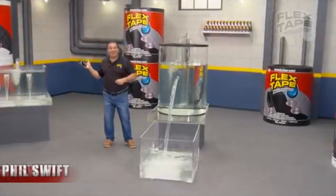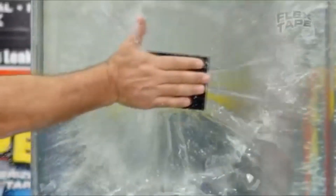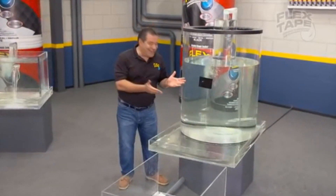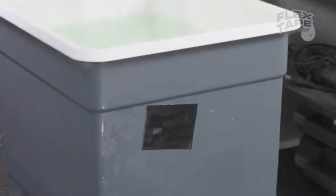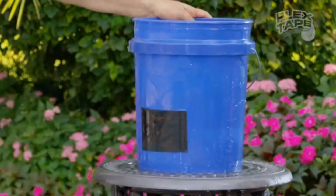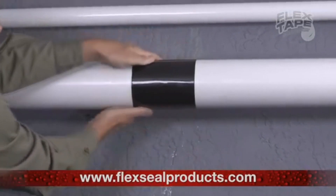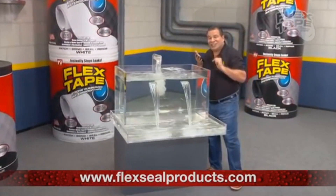Hi, Phil Swift here for Flex Tape — the super strong waterproof tape that can instantly patch, bond, seal, and repair. Flex Tape is no ordinary tape; its triple thick adhesive virtually welds itself to the surface, instantly stopping the toughest leaks. Leaky pipes can cause major damage, but Flex Tape grips on tight and bonds instantly. Plus, Flex Tape's powerful adhesive is so strong...